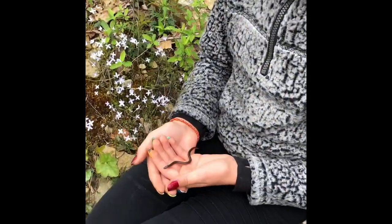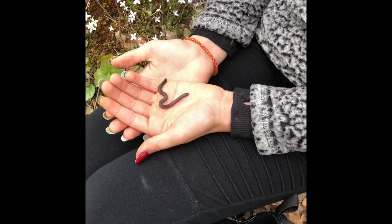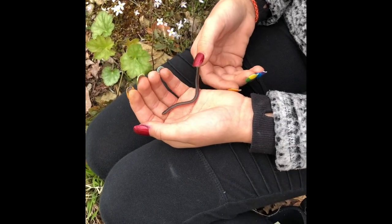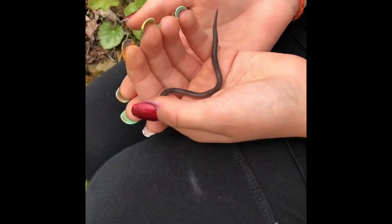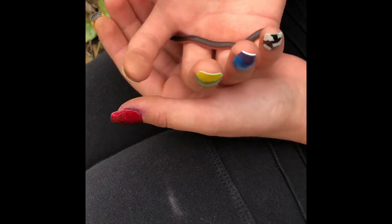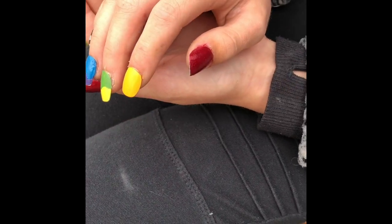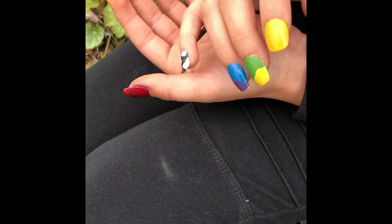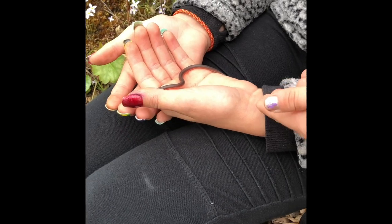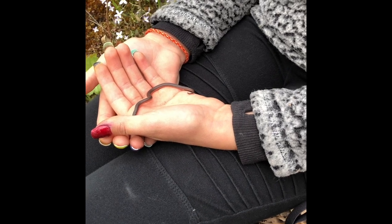And then over here we have a little worm snake — this is a little baby. Full grown is probably about this big. They're really tiny and they do not bite. They're really nice. You can tell they're a worm snake because of their little tail — it's like a little pointed thing. Snakes don't chase you. All he's doing with his tongue is just sniffing me.